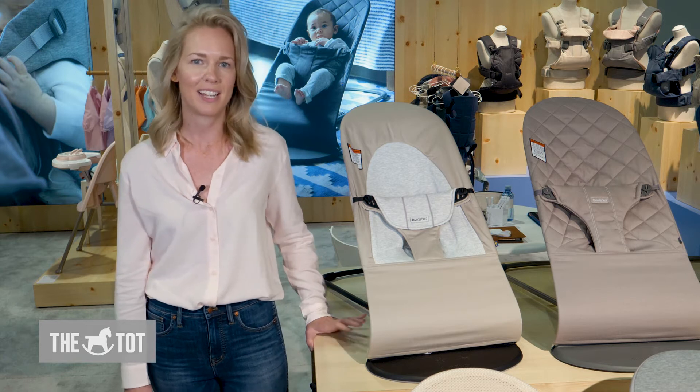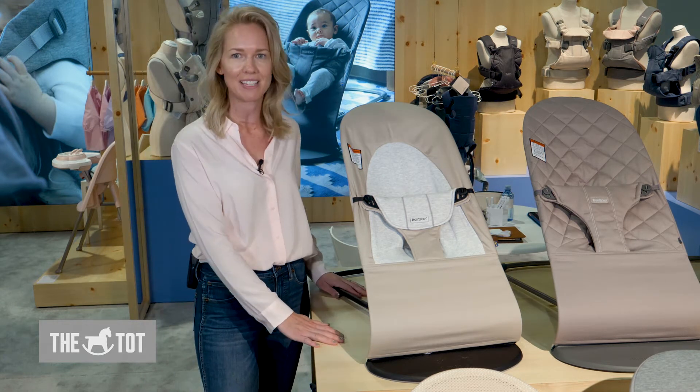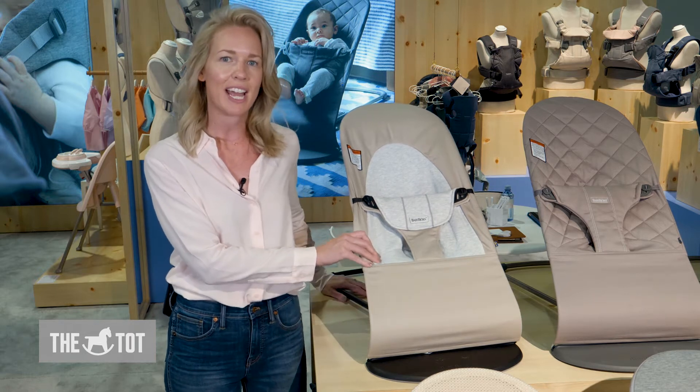Hi, I'm Holly with BabyBjorn and today we're at ABC Kids Expo and I'm going to show you the Bouncer Balance Soft. It has a cotton seat cover with a jersey seat here and this nice beige and light gray combo.